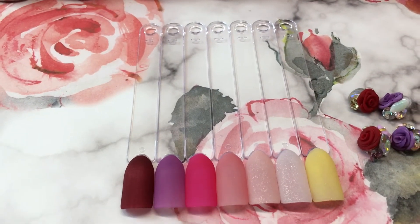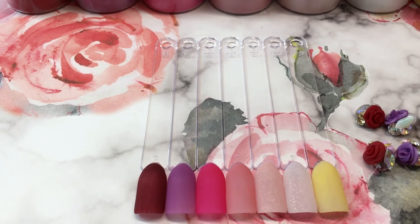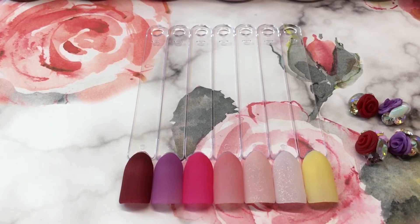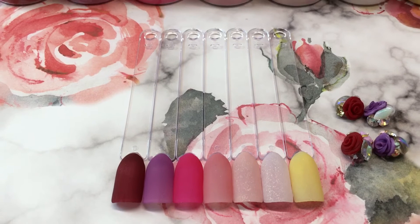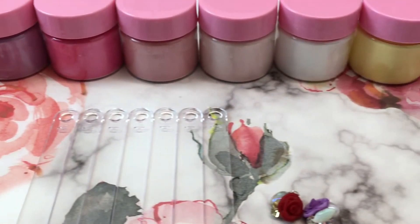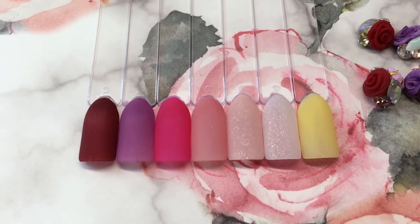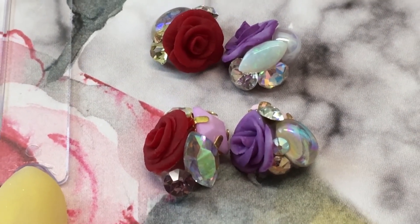I only have two available. They are $24.50 shipped. If anybody's interested, I will leave my email down below in the description box. These will ship out tomorrow morning. I will also come back with another collection either tonight or tomorrow. Here are the containers they will come in, and here are the acrylics once again — let me shift to a different angle so you can see the colors and the clusters again.